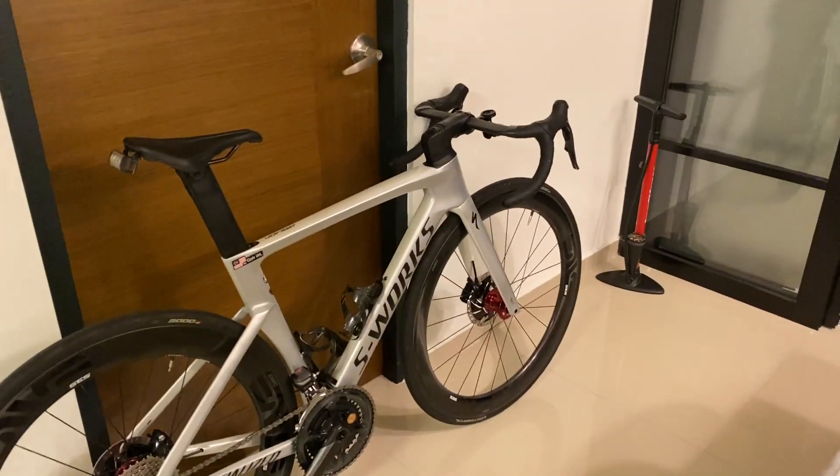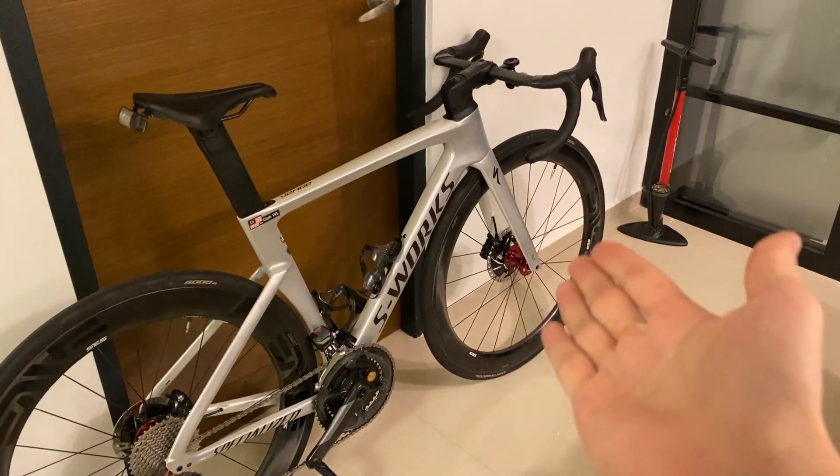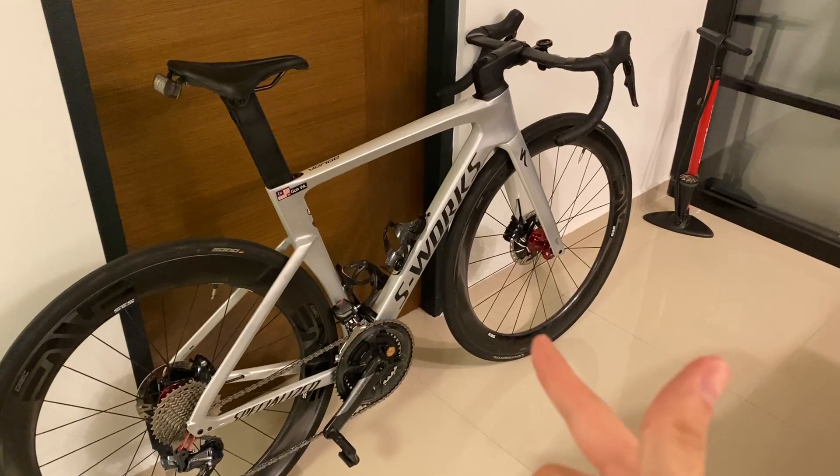Hi everyone and welcome back to another video. I bought a new S-Works 2020 Venge.